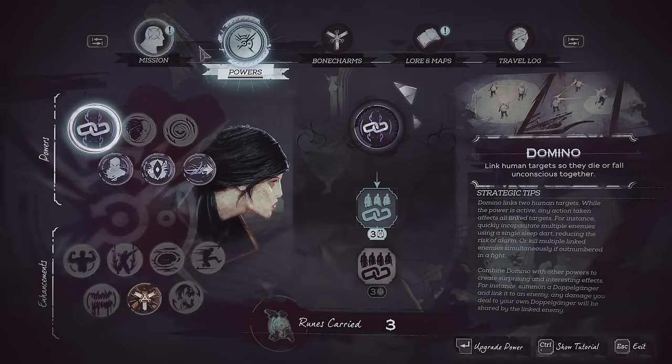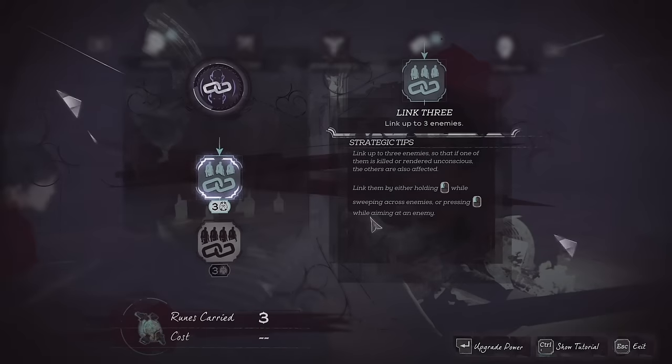Where are we at for runes right now? We've got three, so we can actually link up domino a bit more.